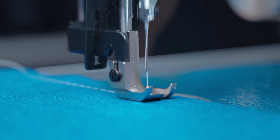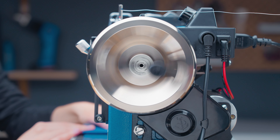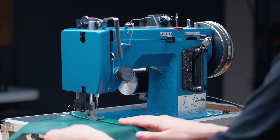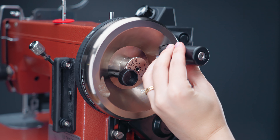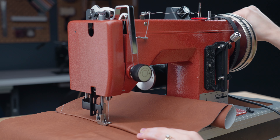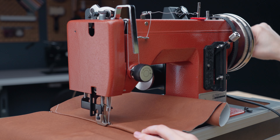The addition of the Monster II balance wheel gears down the Workerbee PowerPak motor system, reducing your sewing speed by half. This upgrade package is ideal for leather workers, hobby sewers, beginners, or anyone who wants the comfort and ease of slow controlled sewing.